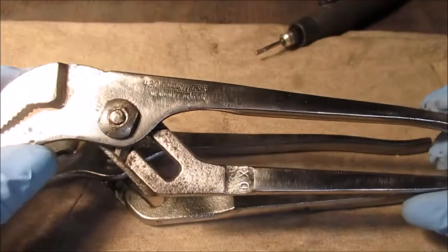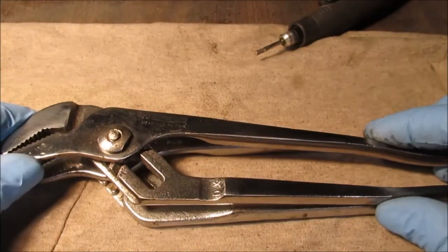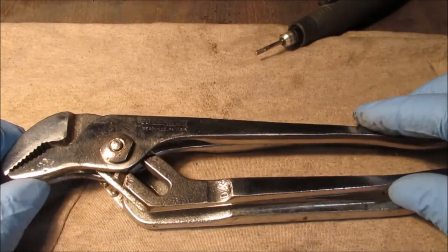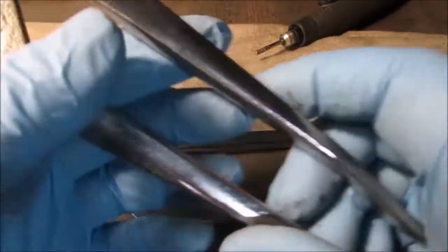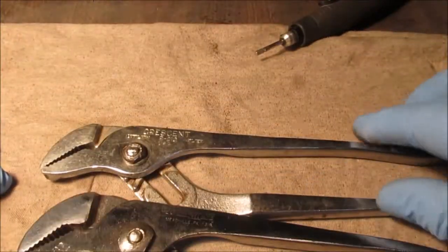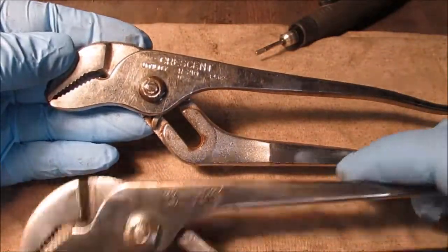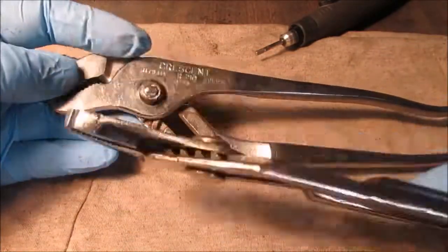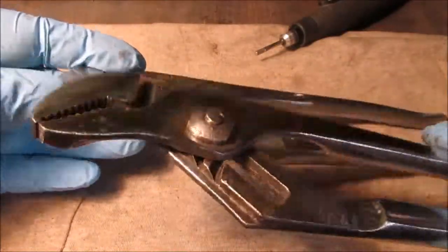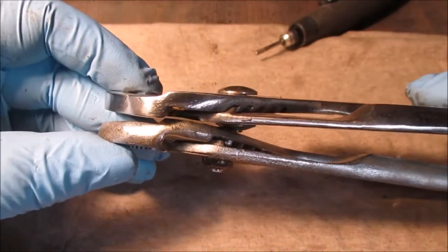These are Channel Lock 420. They're almost the same size - trust me, they're both similar in how they're made. These Crescents are definitely heavier for how thick they are.